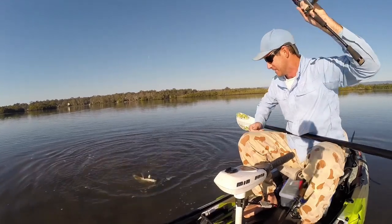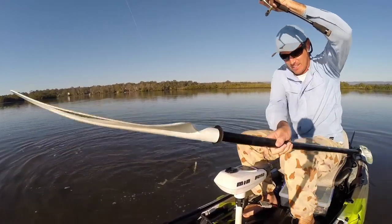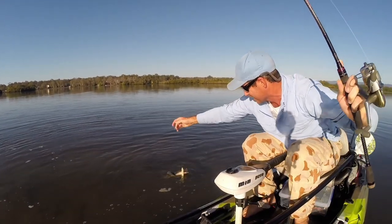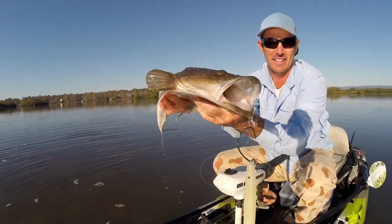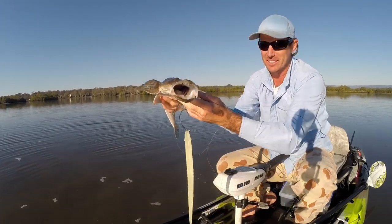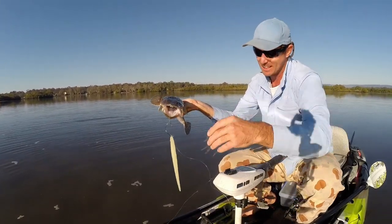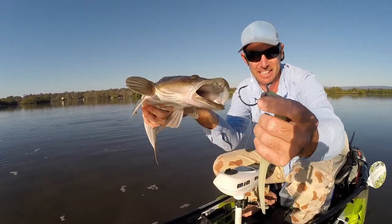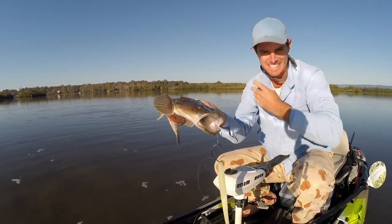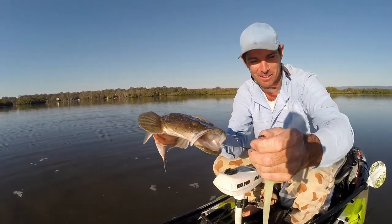Oh, come here big girl — in the skinniest water, it's so shallow. That's over that 65. Taking on one of these huge plastics, that back trailer — missed the front one but that little stinger down the back, the treble's done all the work. And she's frayed up the line, that's why...